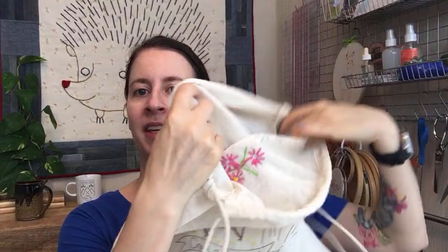Usually I'm just on for an hour, but today we are going to be on until I finish this bag. I'm thinking about making a pocket for it and I want to add a lining — right now it's not lined, obviously, we're still stitching it. I want to add a really simple lining, throw a pocket in there. This is going to be a new travel project bag for me.